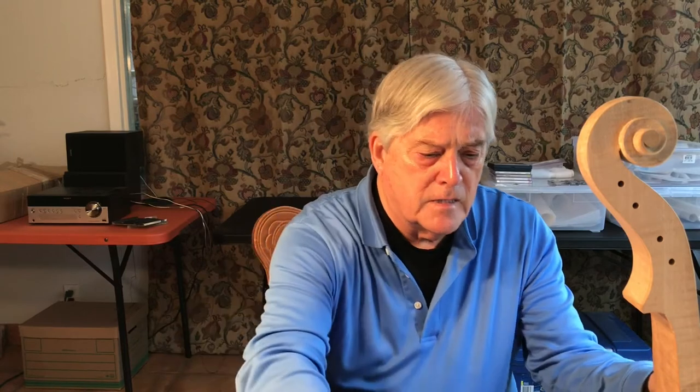We've got the side figured out. Let's look at the spine — the back of the scroll. How do we get there? Then we can talk about the little details.